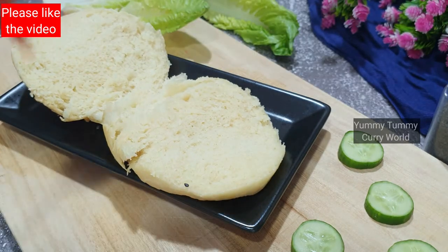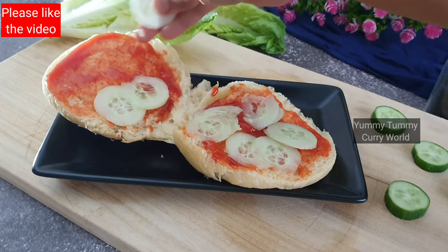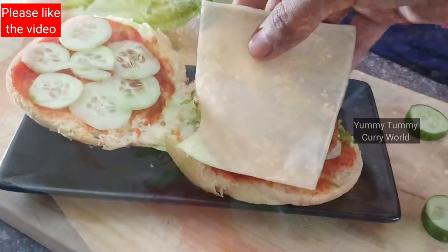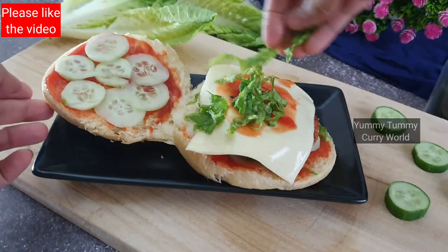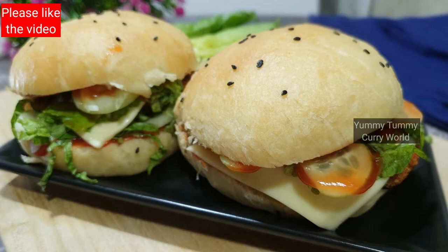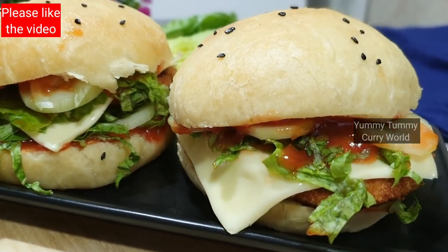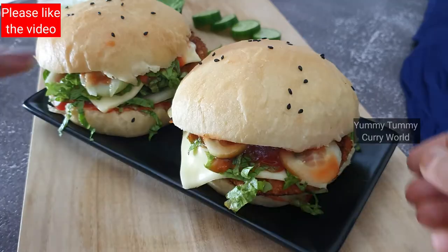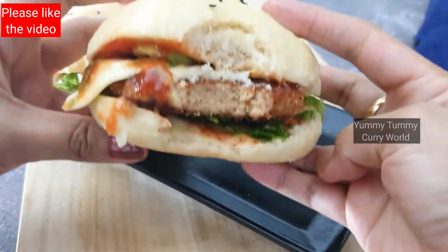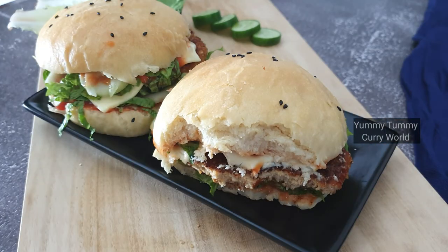I will put the recipe in the description box. I will add lettuce, cucumber, cheese, and tomato ketchup. The chicken patties are all ready — it will be easy and tasty. Let's try it and give feedback. Please share this recipe with your friends and family. If you like this channel, do subscribe and don't forget to press the bell icon. Please press the like button. I'll see you in the next video. Bye.